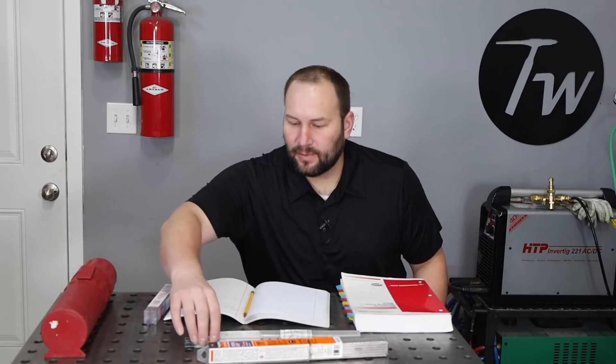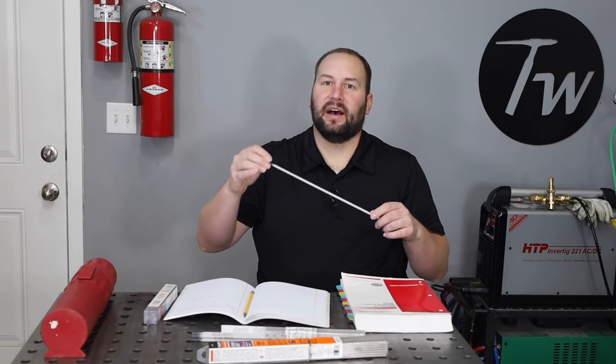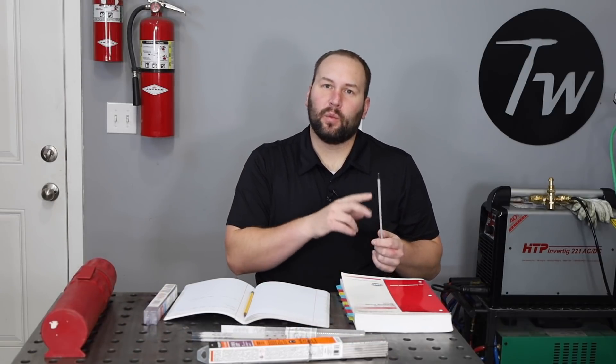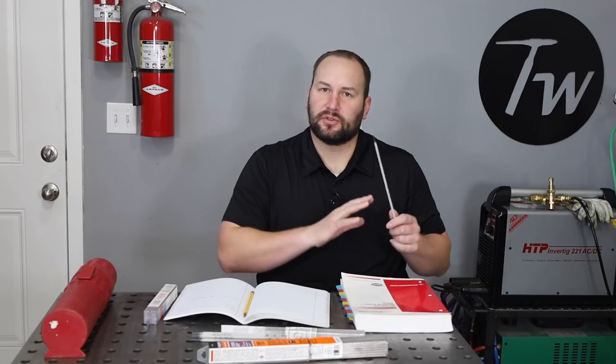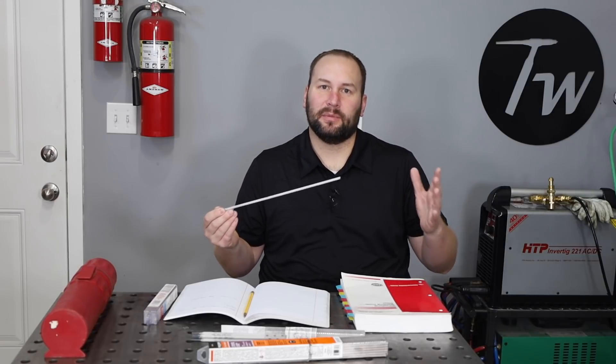Hey, welcome to the shop. Today we're talking about storing stick welding electrodes at elevated temperature in an oven. When do you need to do that? Why would you do it? What happens if you don't? Those are all questions I get asked in the comments pretty often, so I thought maybe we could have a little bit of a chat about it.